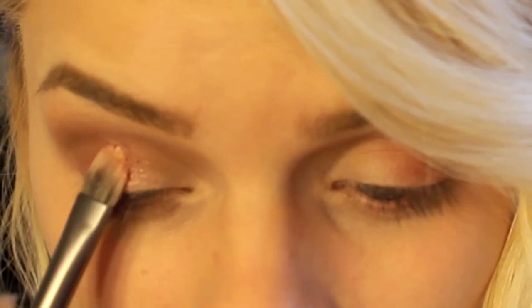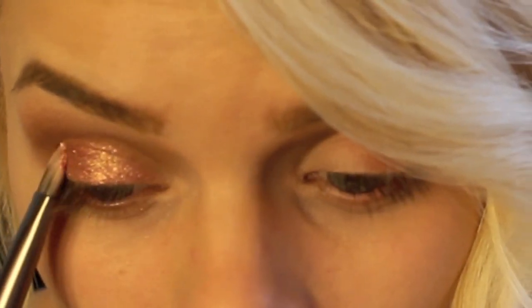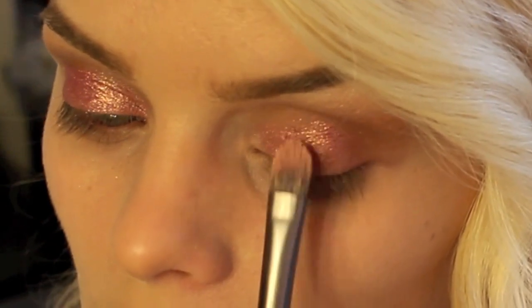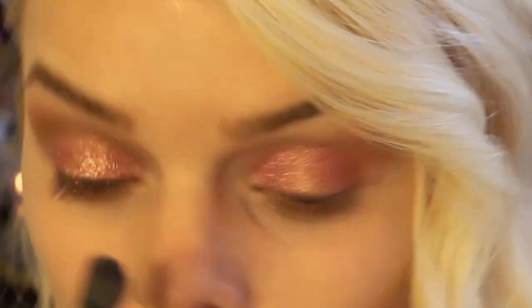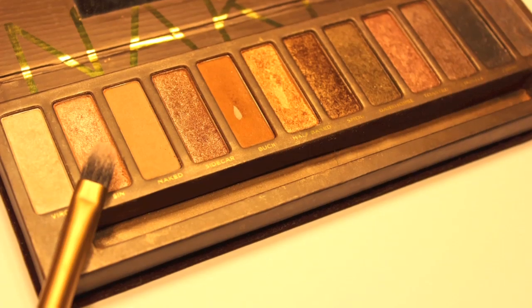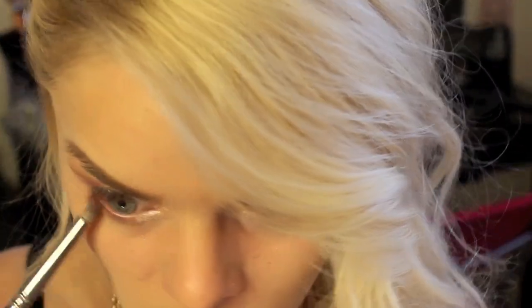Next, I'm going to be taking this rose pigment by MAC and I'm going to be patting that all over my eyelid — just patting it on as intense as we want it to be. Then I'm going to be taking Sun from the Naked palette and applying that to my inner tear duct and my lower lash line.